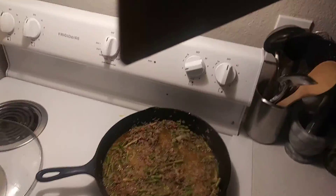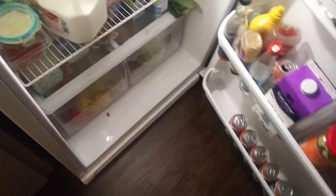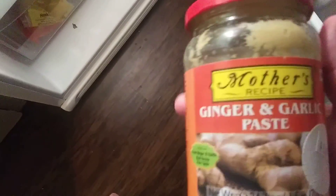Liquid smoke — a little bit of smoke seasoning. And then for seasoning, I used Patak's hot curry paste and mother's ginger and garlic paste.